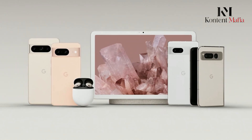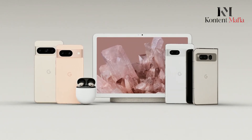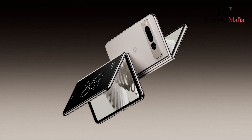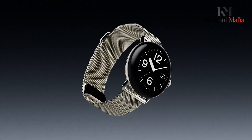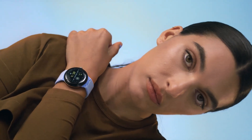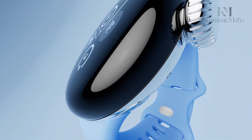The tech world is buzzing with anticipation for Google's upcoming devices. Rumors are swirling about the new Google Pixel 9 and the foldable Google Pixel Fold 2. Most excitingly, there's talk of the Google Pixel Watch 3. Let's dive into the video to explore the latest leaks about the Pixel Watch 3.